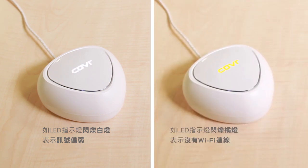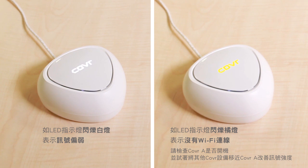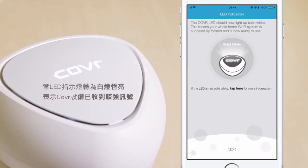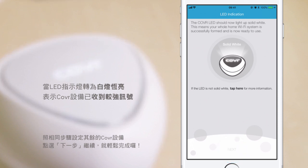If the cover LED is blinking orange, it means there's no Wi-Fi connection. Check if cover point A is turned on and try moving the cover point closer to cover point A to improve the signal. Once the cover LED lights up solid white, it means the cover point has a strong signal. Follow the same steps to set up any remaining cover points. Tap Next to proceed.